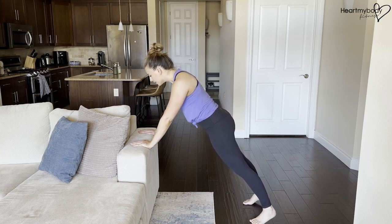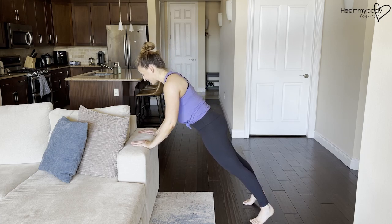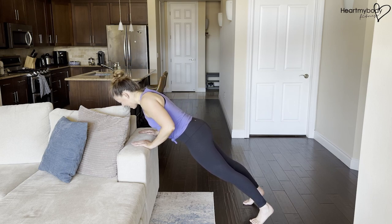Tuck your chin so you're not here. Press your hands into that surface so your shoulder blades are spread apart. Inhale as you bend your elbows and slowly begin to lower yourself toward that surface. Elbows are gliding at a diagonal.